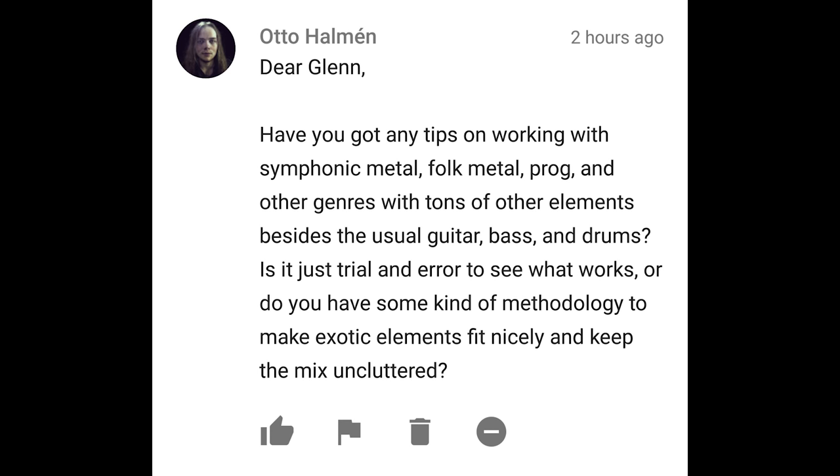Have you got any tips on working with symphonic metal, folk metal, prog, and other genres with tons of elements besides the usual guitar, bass, and drums? Is it just trial and error, or do you have some methodology to keep the mix uncluttered? That's an interesting question — you just pretty much described every mix I've done for Protocol. It's always a challenge because they try to jam as many instruments as possible into a mix, and I'm left scratching my head about what the priority is. You can only jam so much into two channels, so it's definitely give and take. Guitars take up a lot of the mid-range, and if you want to hear those other elements, you have to turn other things down to make room — there's just no other way around it. It really depends on your priorities and where you think the music should go. I like working with this stuff because they bring in some pretty weird instruments, and it's kind of fun micing this stuff up. So yeah, bring on the folk metal.